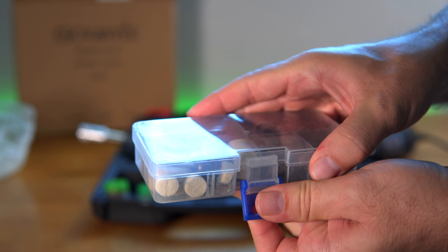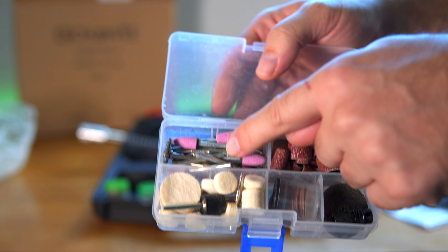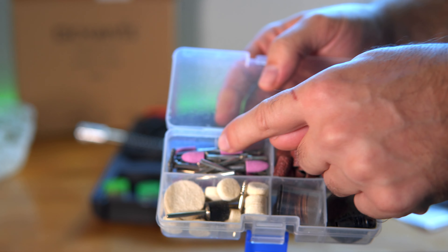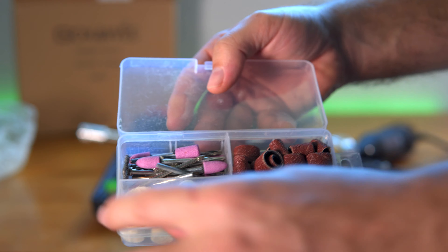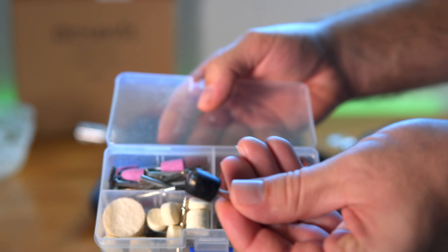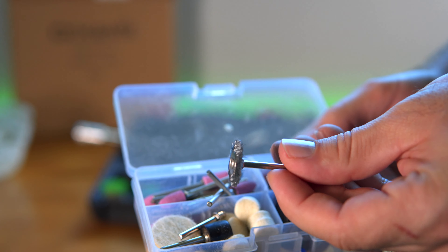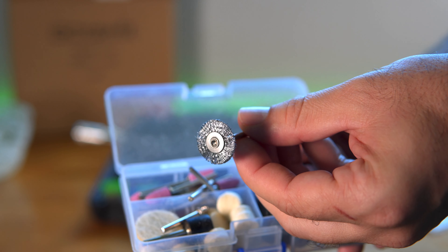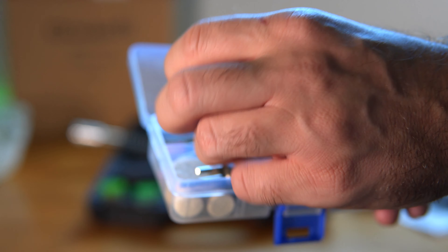Let's pop this thing open. It's nice that it comes with this — nice and organized. You can see there's a bunch of little attachments here that you can grind with, and then we have these little slip-on sandpaper looking pieces that go on this little tool here. Here's the adapter for the buffers. They also give you a little wheel wire — that's really nice if you want to clean something metal off, like metal threads.